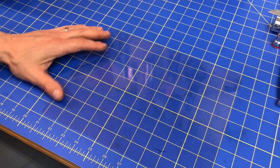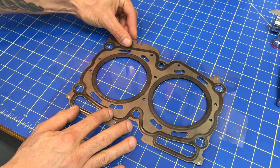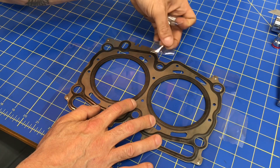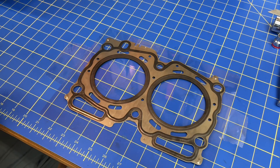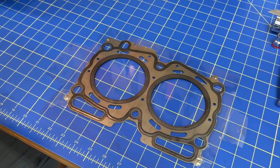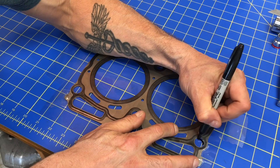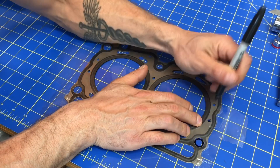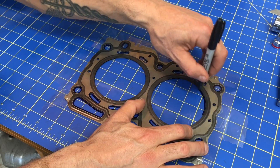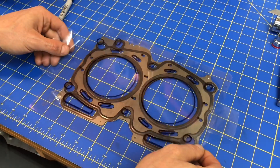First thing I'll do is put this transparency down and tape it in place so I don't have to worry about it moving. I'll grab that head gasket and set it down to use as a template. I know this is a head gasket and not the cylinder head, and I know this isn't the exact location for all the ports inside the cylinder head, but this is going to give me a really nice approximation of where all the ports are. I'll go ahead and mark everything out using the head gasket as a template.